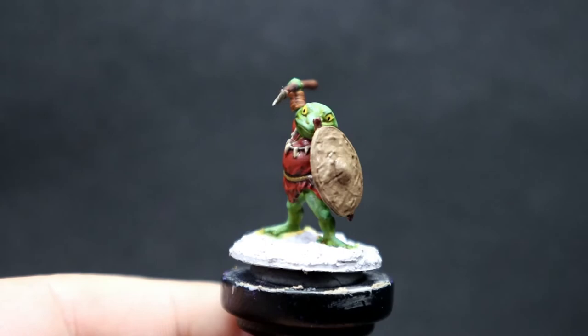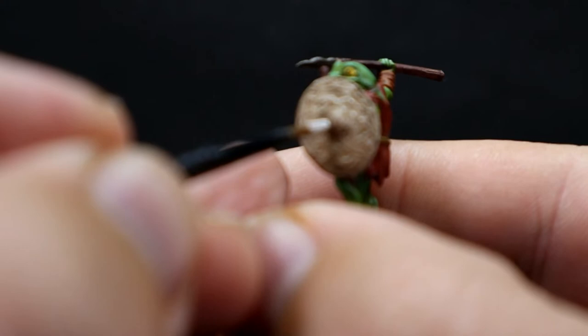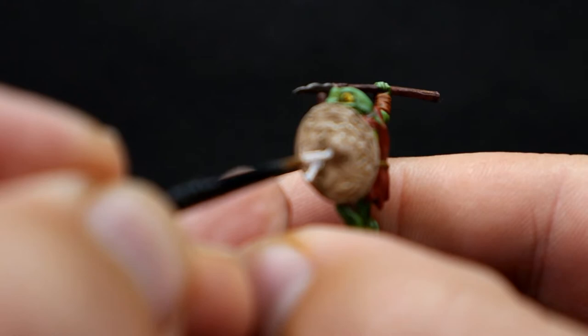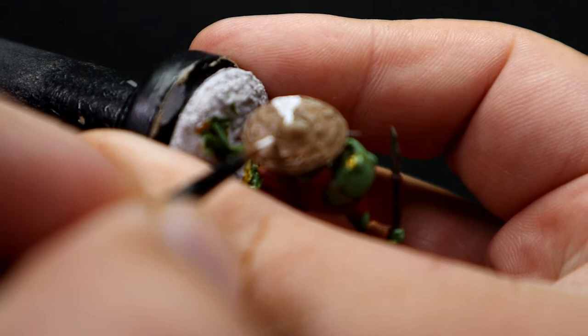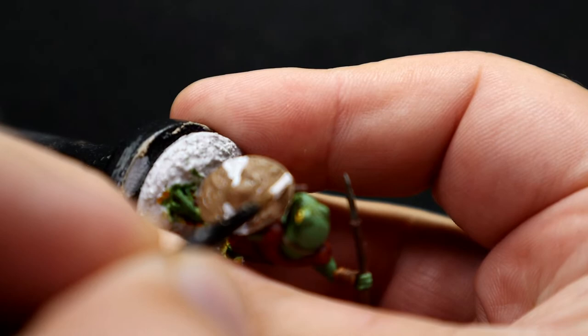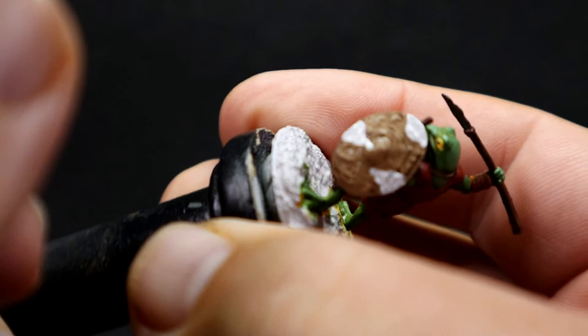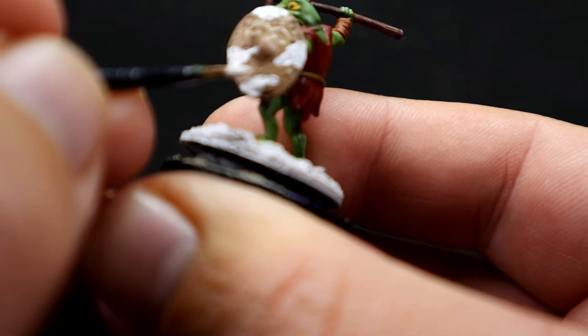Once that's complete, it's time to finish the shield and really make it look like a Zulu warrior shield. I'm coming in with Ivory and doing some random splotching to make it look like a cowhide — as if this Bullywug picked it off from a local village, maybe even a quest idea. You can visually see where the inspiration came from, and it makes a really eye-catching piece on the table from a distance, something really unique.